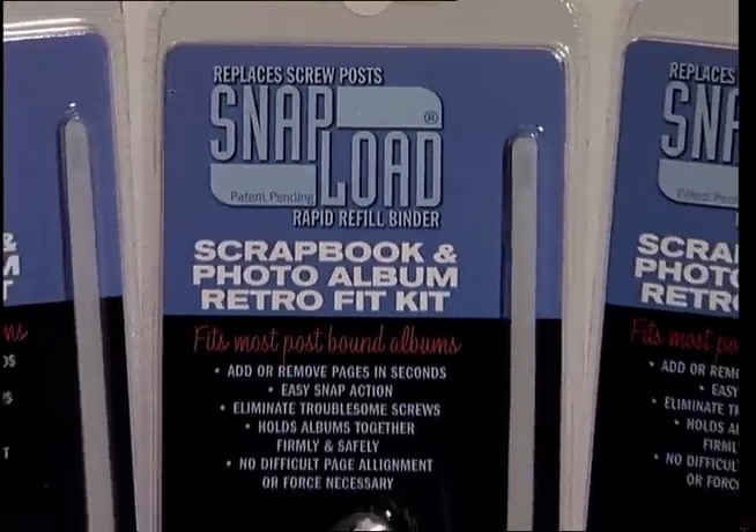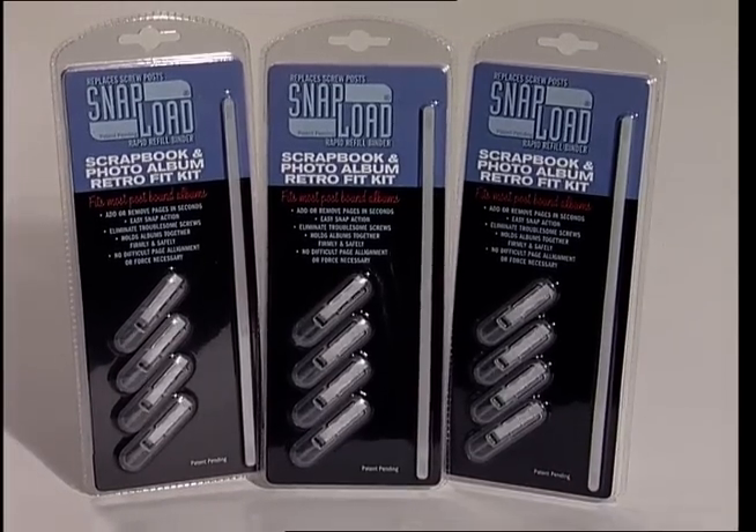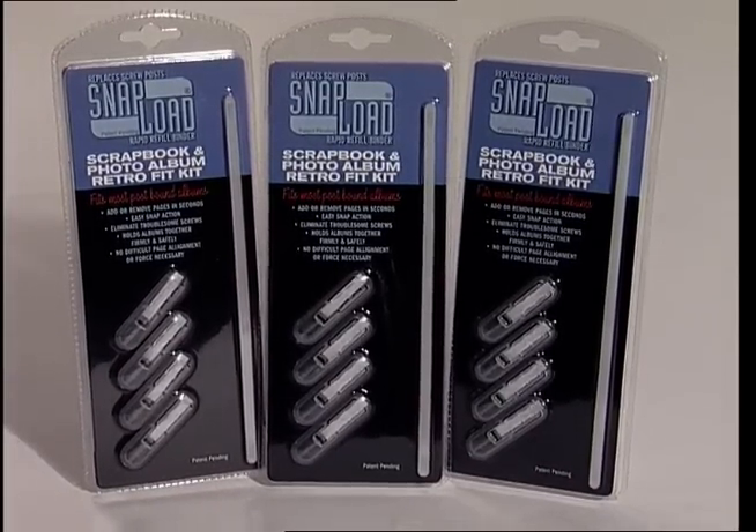With the new SnapLoad binding system, adding refill pages to your scrapbook or photo album is quick and easy.